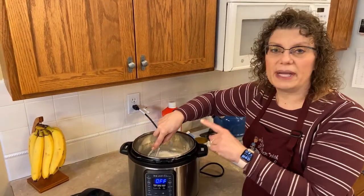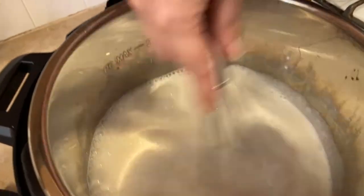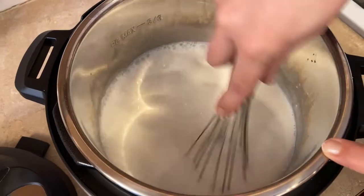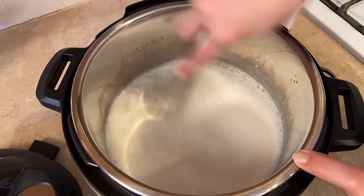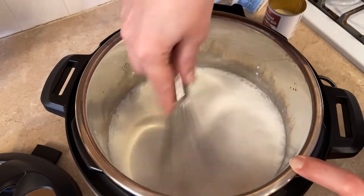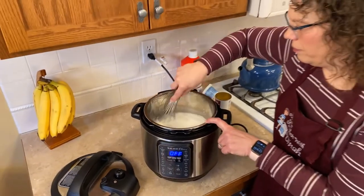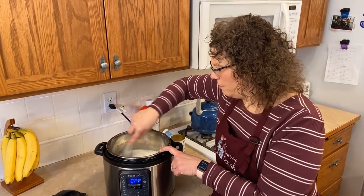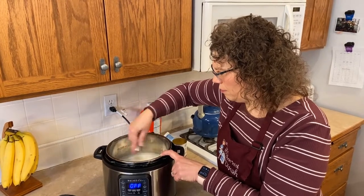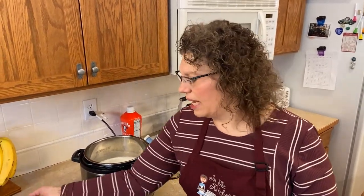You're just going to want to make sure you whisk really well the yogurt and the milk. I want to make sure it's all incorporated, no lumps in there, and it's okay that it gets frothy on the top. The great thing about yogurt — it takes eight hours, so it does take a little planning ahead.